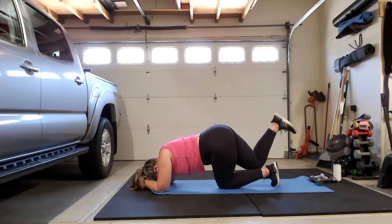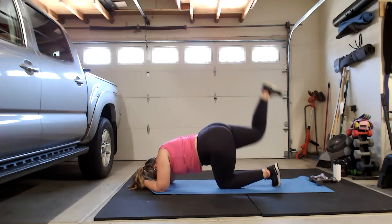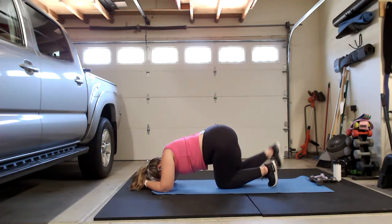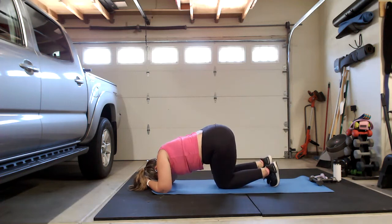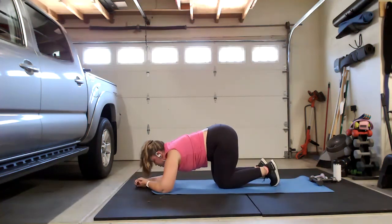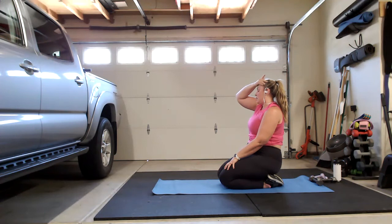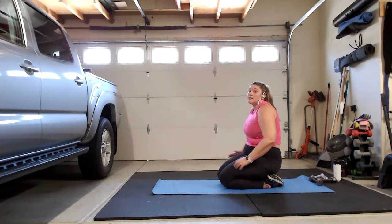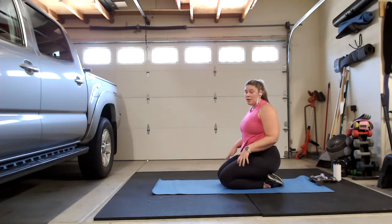Think about what muscle you're working — create that tension with your body. Last one here. Push back into a quick child's pose if you need it. We're going to go back for one more set of bird dogs, another set of donkey kicks, and we're going to finish with some glute bridges. Sound good? Let's go.